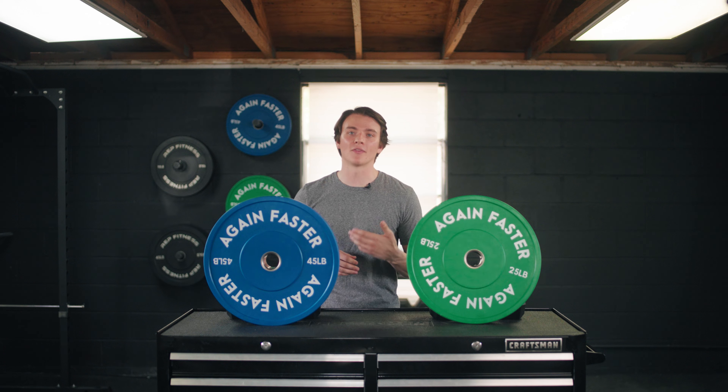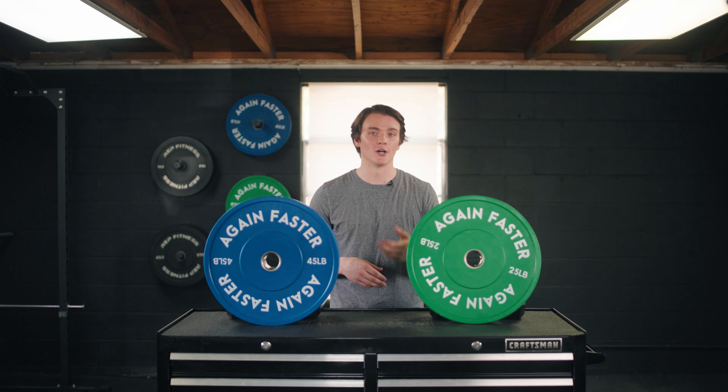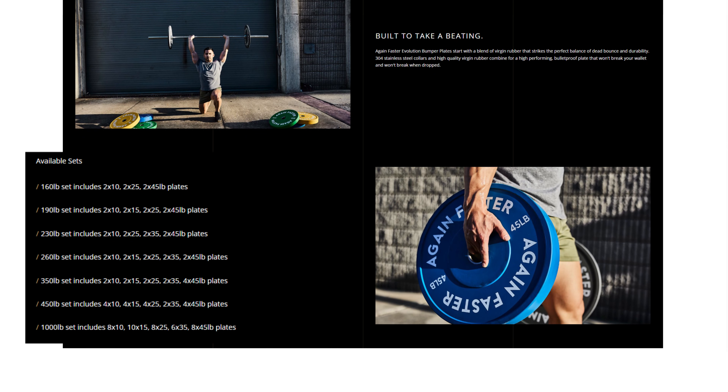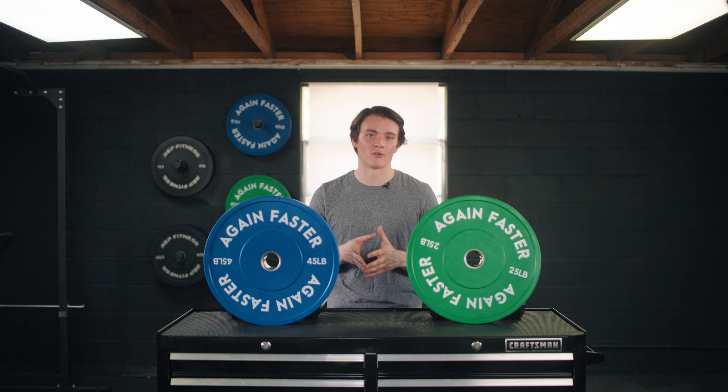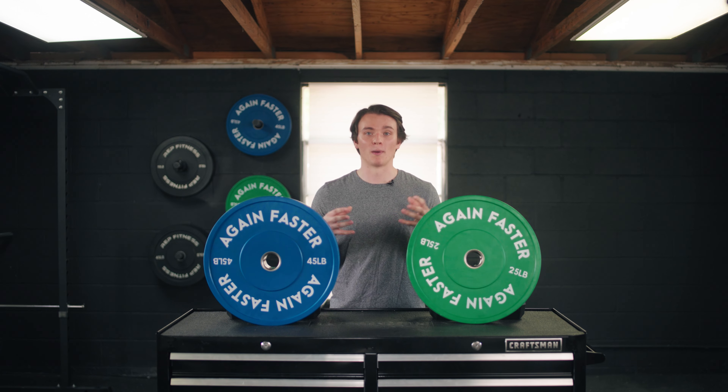Let's talk more about those individual pairs and full sets. Pairs range from 10 to 45 pounds, and full sets range from 160 to 1,000 pounds. The 160 pound set includes two 10s, two 25s, and two 45 pound plates. The 350 pound set includes two 10s, two 15s, two 25s, two 35s, and two 45 pound plates. The 1,000 pound set is the biggest bang for your buck — you get eight 10s, ten 15s, eight 25s, six 35s, and eight 45 pound plates. That's $2,000 up front, but if you start lighter and expand over time, you'll actually wind up spending more money than if you just went with the full set from the get-go.